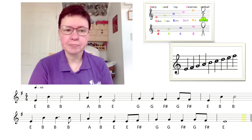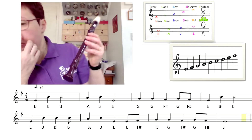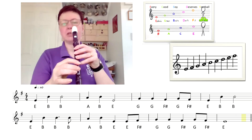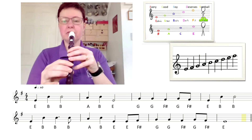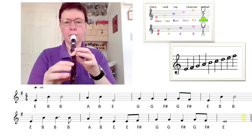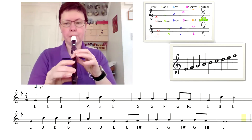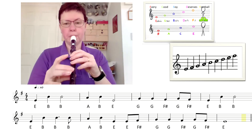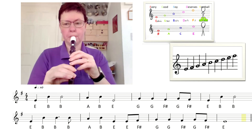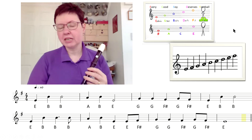So I'll play it for you, and hopefully this might help you. When I record it, it does seem to cancel out the lower notes, so just bear with me. So if you manage to get a chance to do that, that's brilliant.